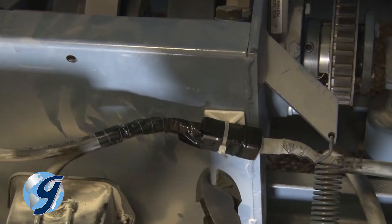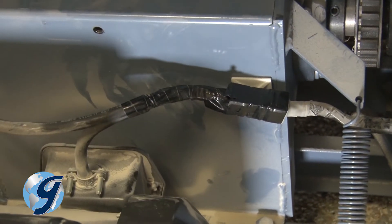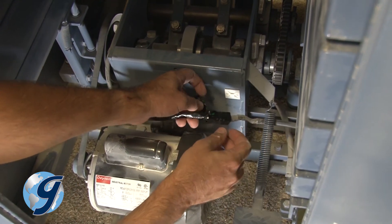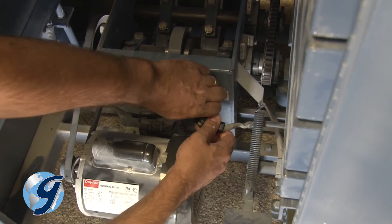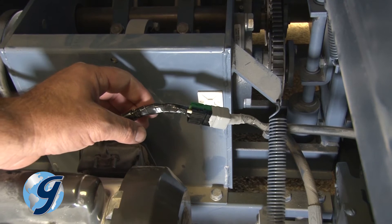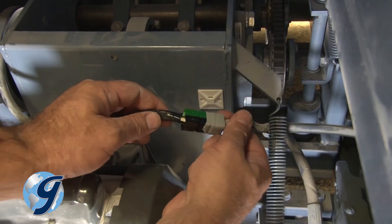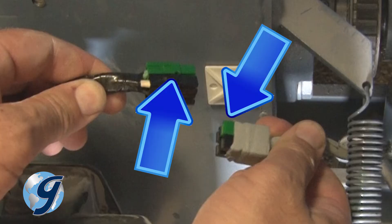Snip the wire tie holding the connection to the unit. Remove the electrical tape around the connection. The electrical tape protects the connection from excess exposure to materials being tested. Once the tape is removed, the connection plug is visible. Unplug the timer from the unit. Please note that the green sections plug into each other.